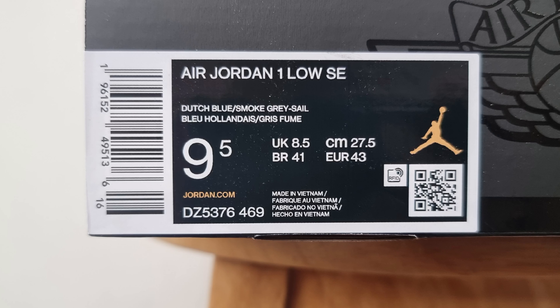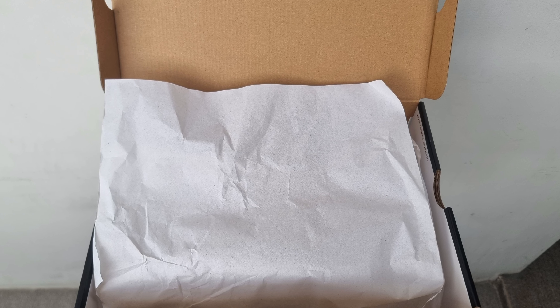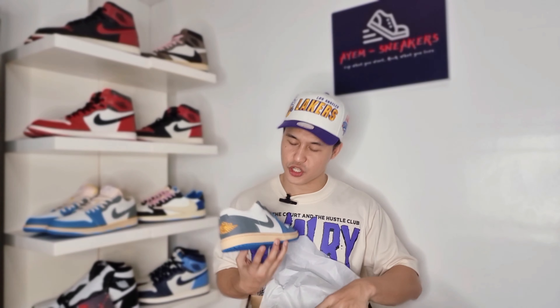It says here: Air Jordan 1 Low SE — SE stands for Special Edition. The official colorway is Dutch Blue, Smoke Gray, and Sail. So let's open the box. Upon opening, it comes with typical wax tissue paper, and here is the shoe.